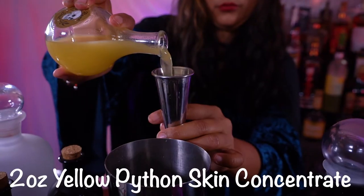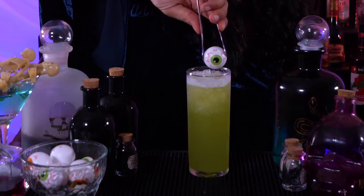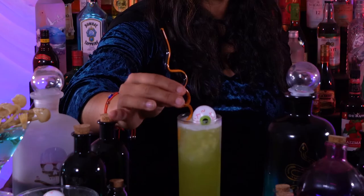ounces of yellow python skin concentrate. Now we shake, garnish with a human eye, and put our straw in.